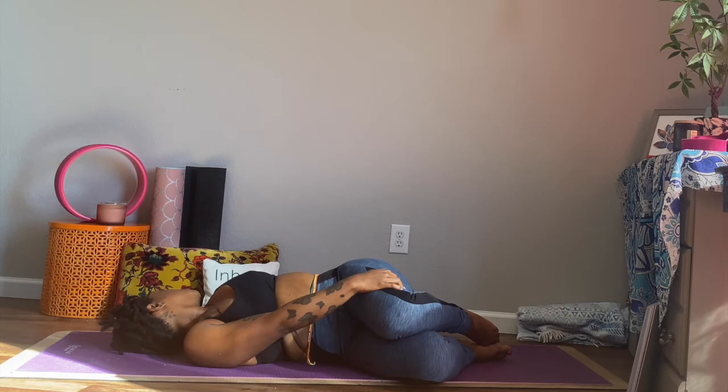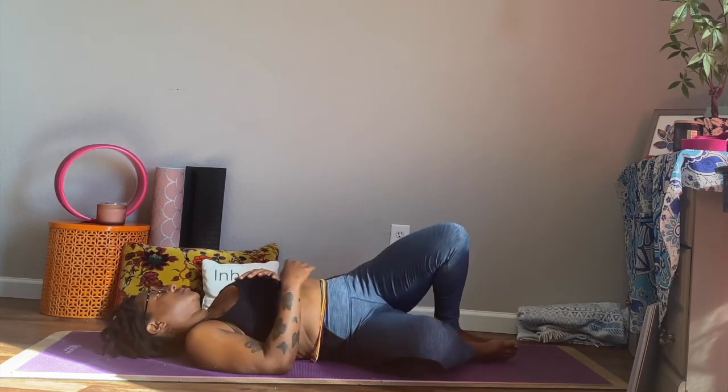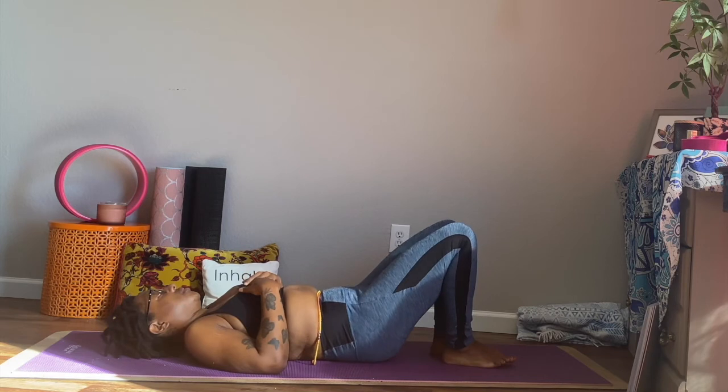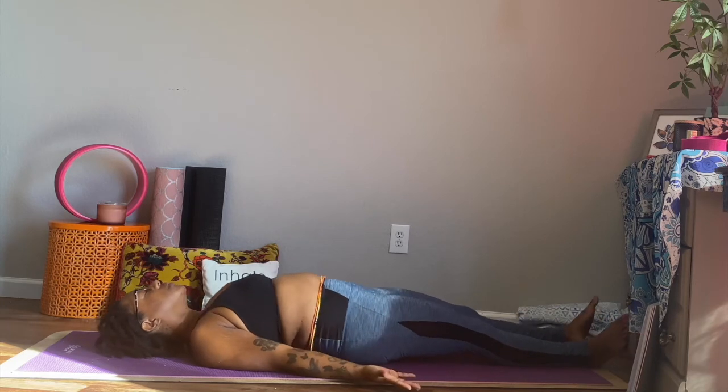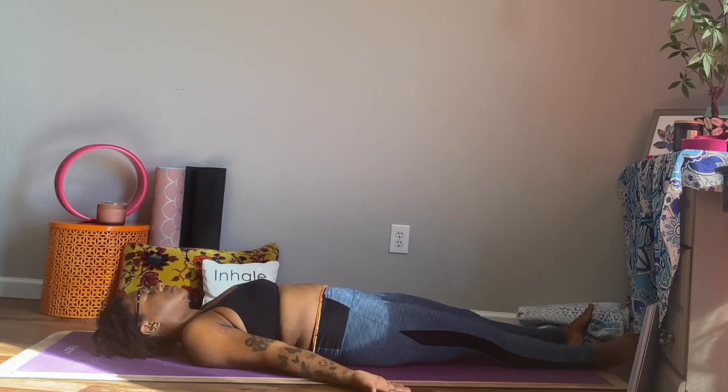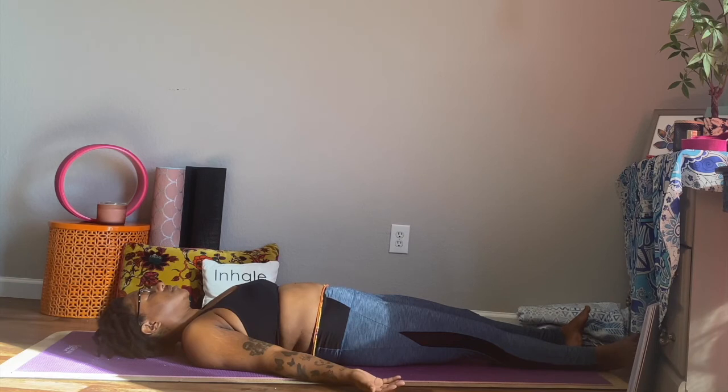Allow yourself to just be. And coming back up. You want to prepare for Savasana here. Allow all of our limbs to just come down towards the mat, laying flat. Here you don't have to worry about holding on to anything. Let the feet go. Let the hands go. And just simply breathe. Palms are going to be facing up here. If you feel safe and comfortable, allow yourself to close your eyes. And begin to breathe.